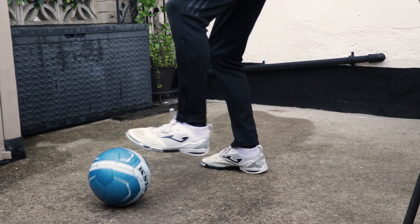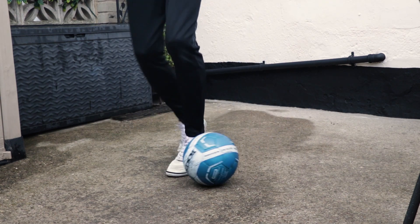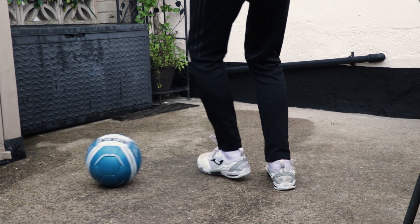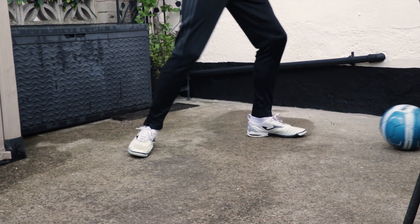If you don't want to go full across like a sole roll where you normally drag the player with you, with this all you're going to do is drag it slightly across yourself and then bring your strong foot all the way around and hit the ball back in a Cruyff motion — the inside of the foot turning the ball all the way behind you.